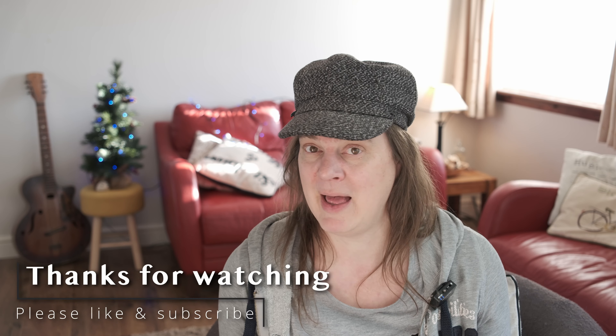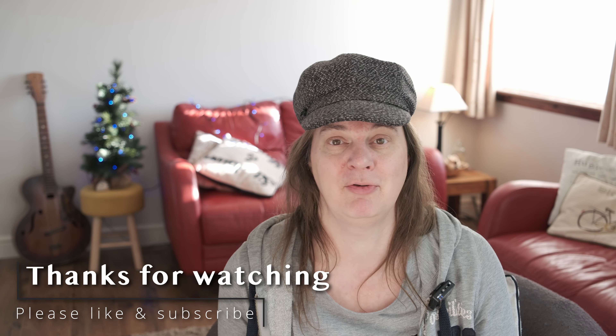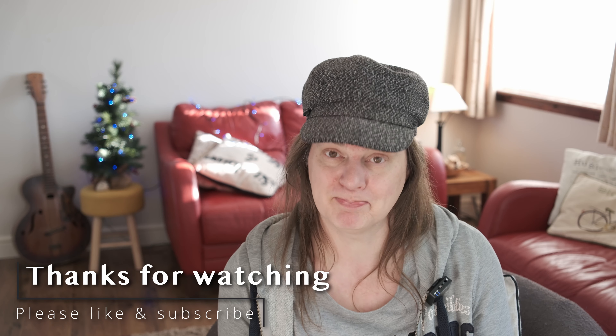Anyway folks, I hope you enjoyed the pictures and the little review. I've kept it a non-technical review because I tend to do reviews from the heart and just how I feel about something, with some pictures and real world examples. If you have any questions about the lens, or you want me to do something else with the lens in a future video, please comment below. And do remember to like, subscribe and share the video, because it helps that wonderful YouTube algorithm. Catch you all later, folks!